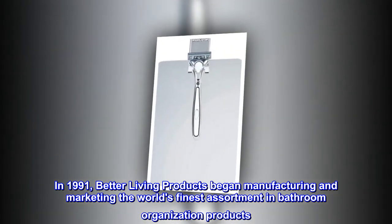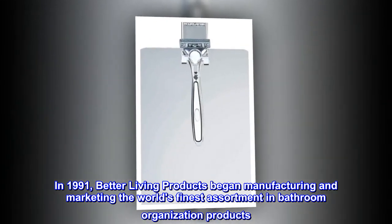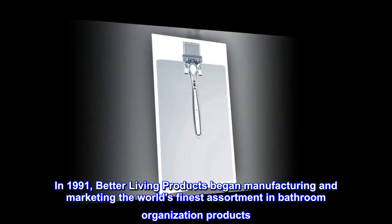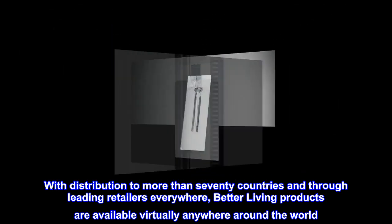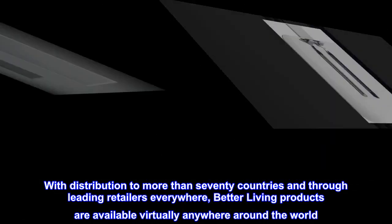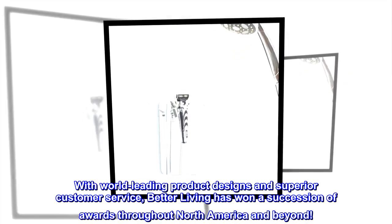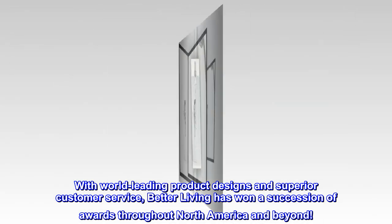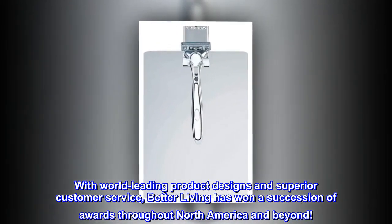In 1991, Better Living Products began manufacturing and marketing the world's finest assortment in bathroom organization products. With distribution to more than 70 countries and through leading retailers everywhere, Better Living Products are available virtually anywhere around the world. With world-leading product designs and superior customer service, Better Living has won a succession of awards throughout North America and beyond.